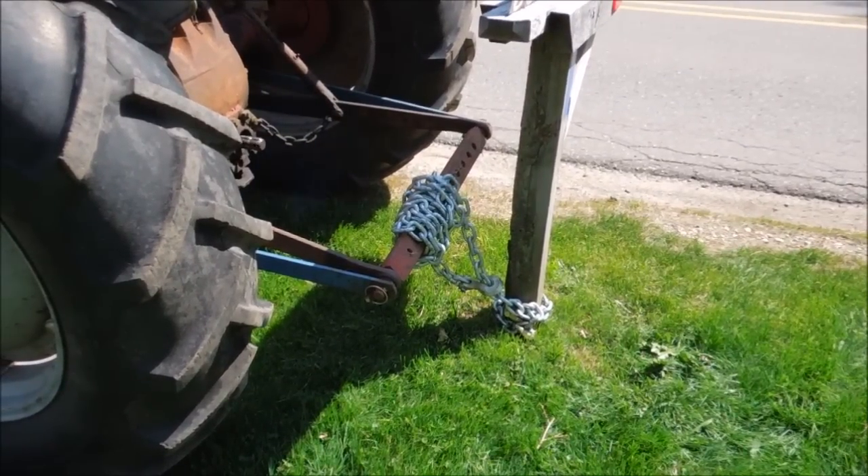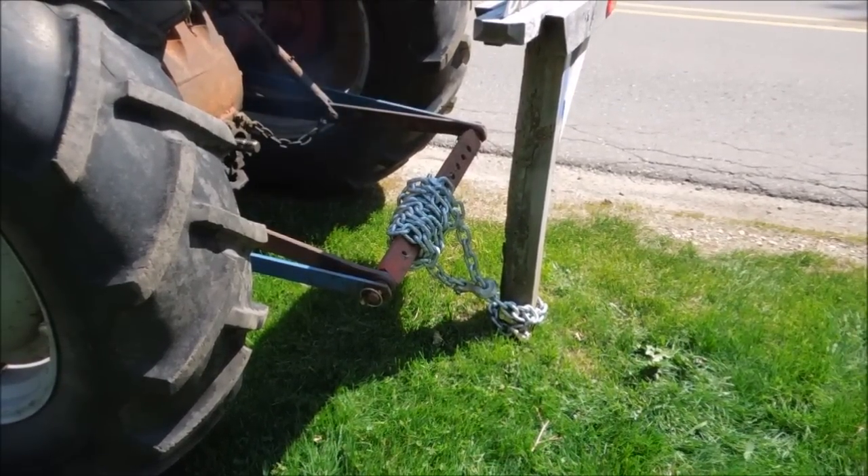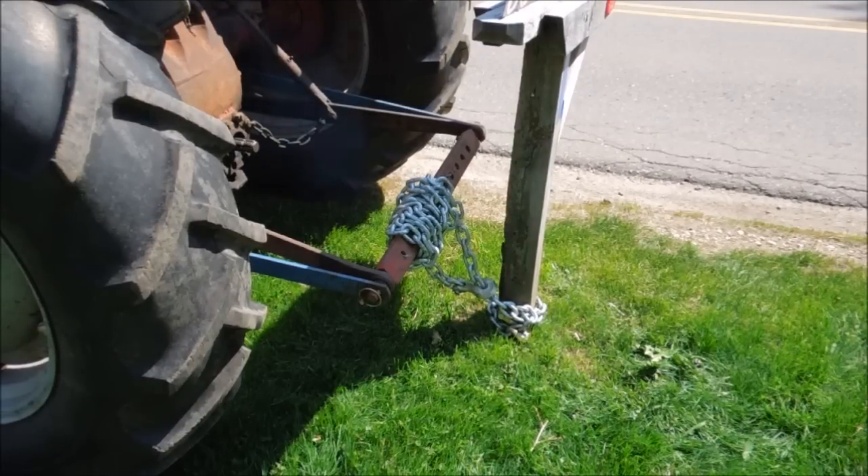The plan is to make a cinch loop around the post. As I lift up on the hydraulics, I'm going to grab ahold of that post and pull it right out of the ground. We'll have to see how it works.